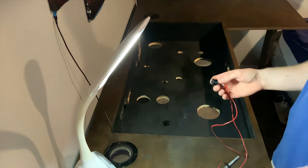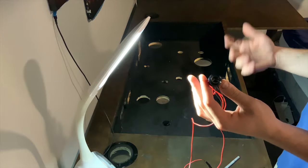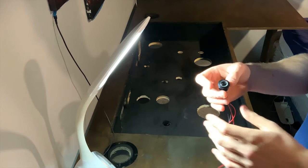So before I install it, I'm going to show you guys the power button and how I wired it up. I got this on eBay for about two or three dollars. When you press it, it turns on and it's got a little blue light that goes around it — it looks really cool.